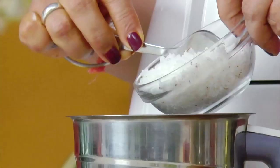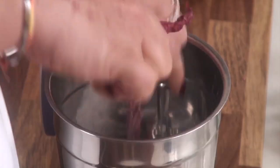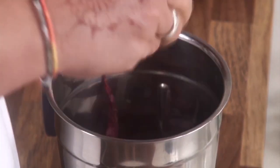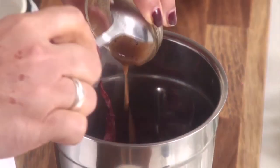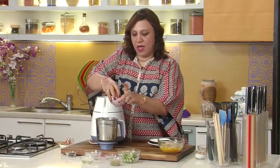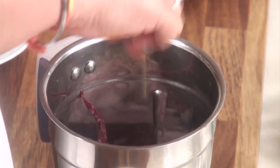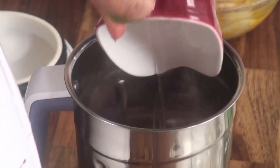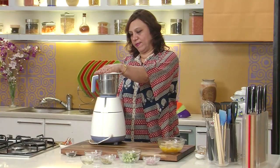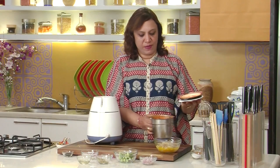Take the coconut, the chillies, the tamarind pulp, the peppercorns, the raw rice, half of the onion, and the coriander seeds. Add water and grind it to a fine paste. The onion, chilli, coriander, and coconut are ground to a nice fine paste.